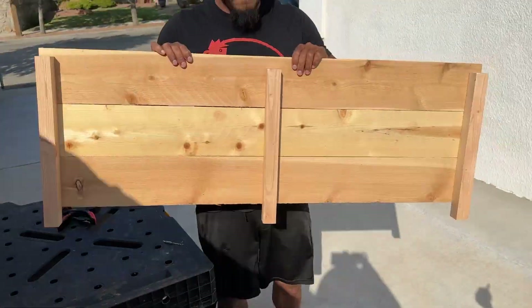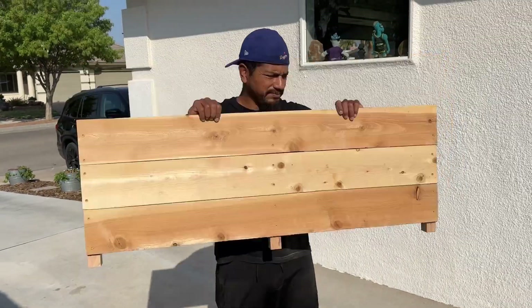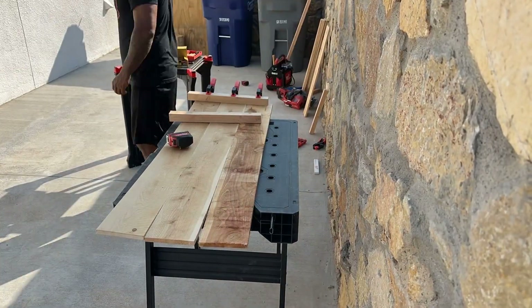This is what it ends up looking like, and now we do it again for the other four foot panels — same process, same order, rinse and repeat.